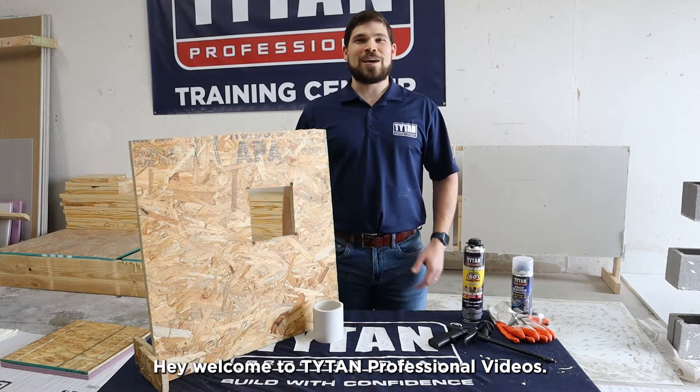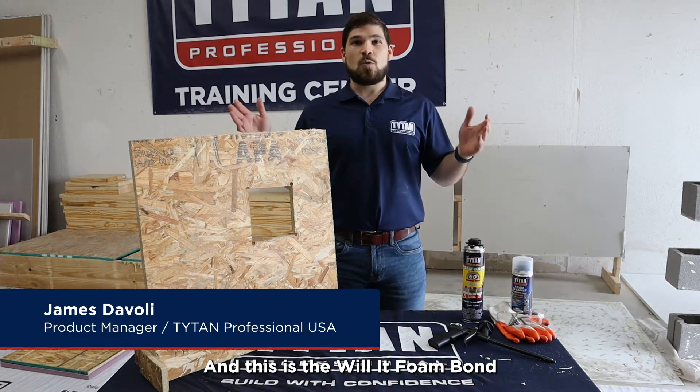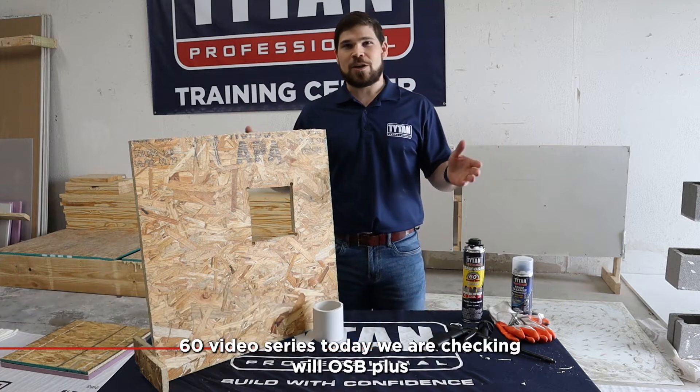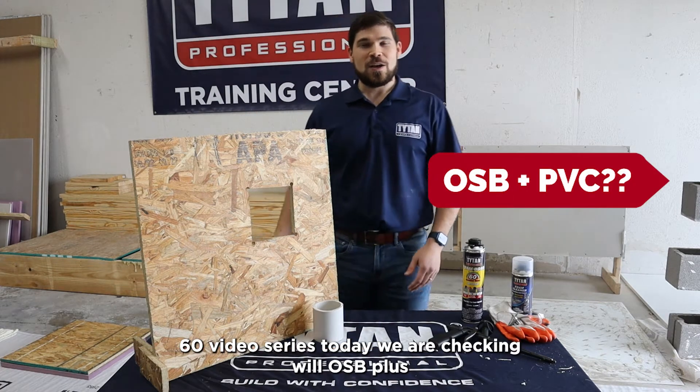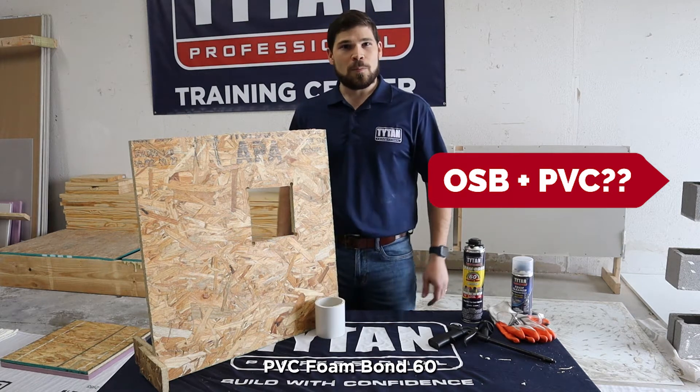Hey, welcome to Titan Professional Videos. I'm James DiVoli, the product commander, and this is the Will It Foam Bond 60 video series. Today, we are checking: Will OSB plus PVC Foam Bond 60?